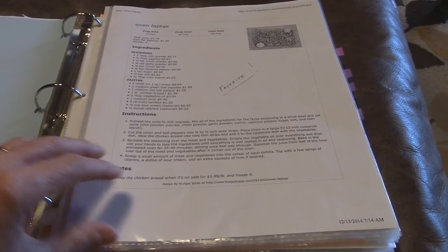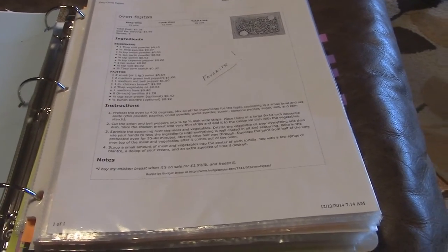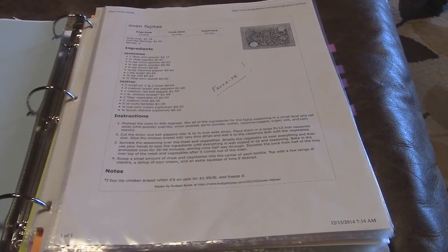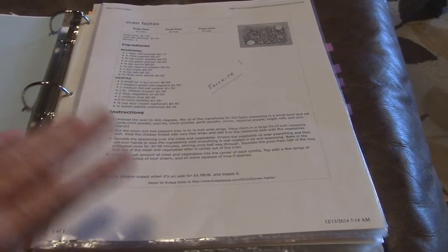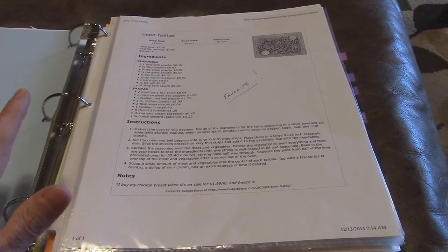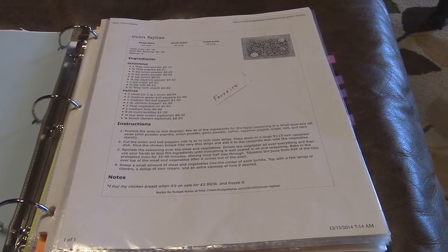I used OneNote for a little while but had issues syncing to all my different devices, so I started using Evernote and I've actually enjoyed it better. It syncs really well with my iPhone, iPad, laptop, and work computer. I have one Evernote account where I put both my work and personal stuff, so wherever I am I can look at anything I want.